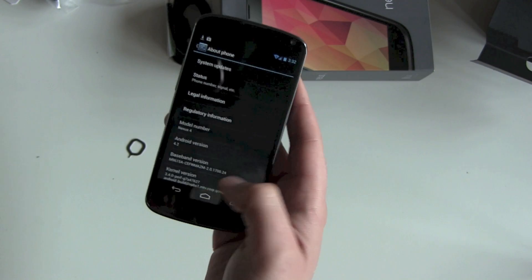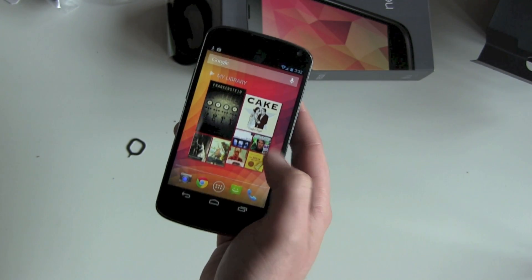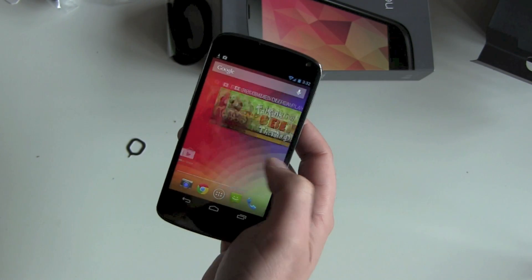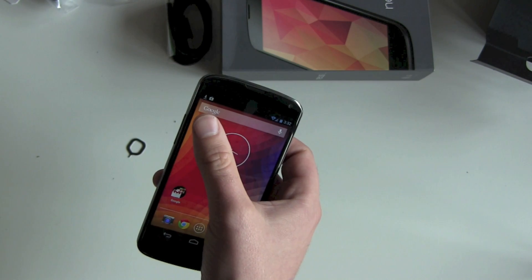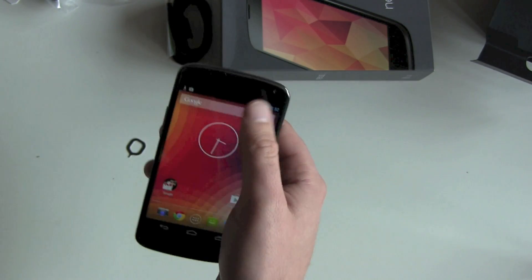There you can see Android version 4.2 — we really got the brand new Android software on it. I already have my books, videos, apps, and music loaded, and things are still downloading and updating.